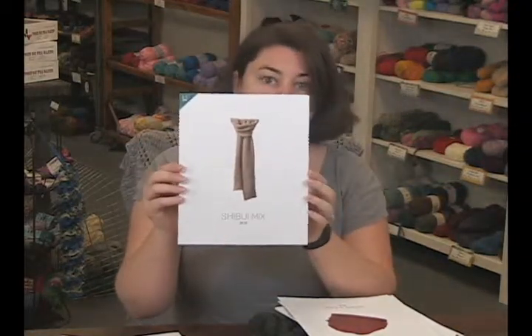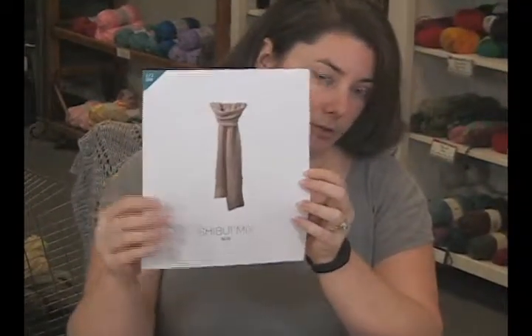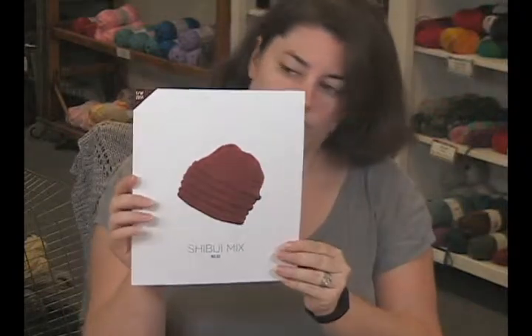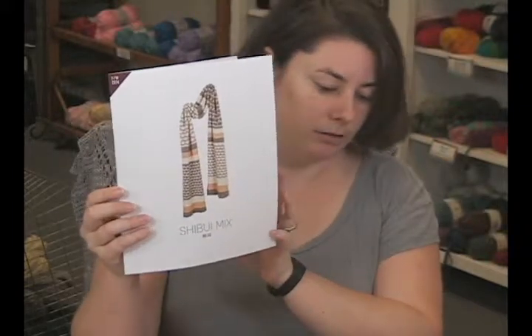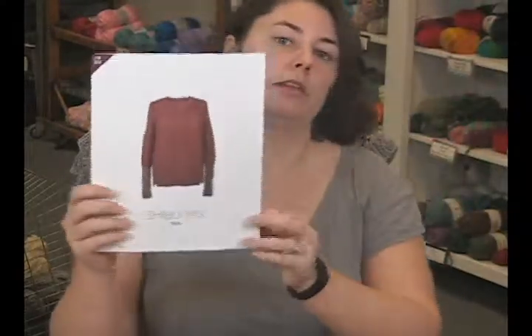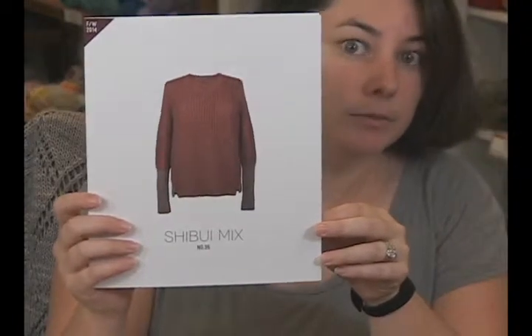There's another chevron-type scarf accessory here, which is really gorgeous. And then this hat, which is super cute for winter — another neat colorwork pattern with Pebble. These are all with Pebble by themselves, I believe. And then this sweater, which is another one — Pebble and SEMA held together. This piece was really cool; we got to see it in person as well.